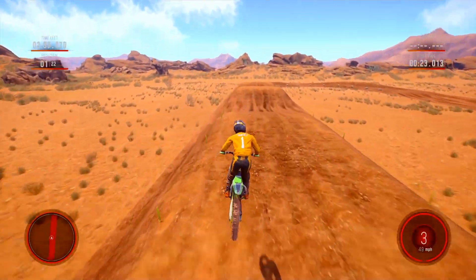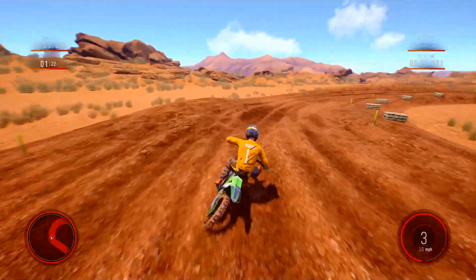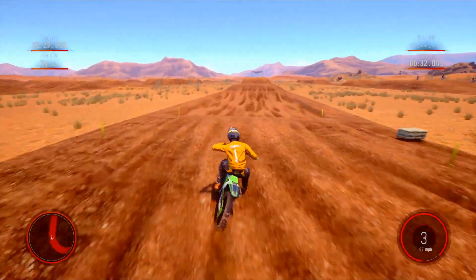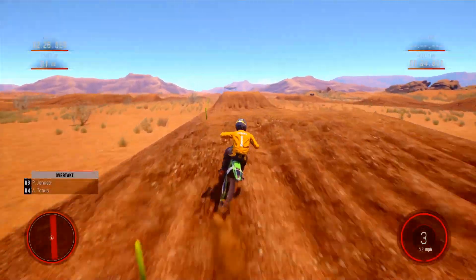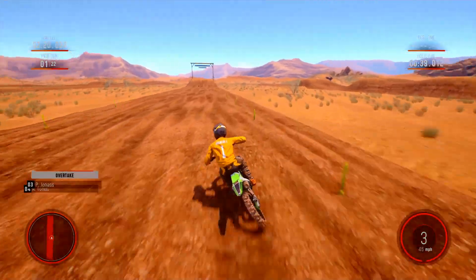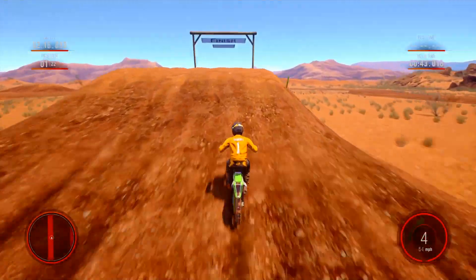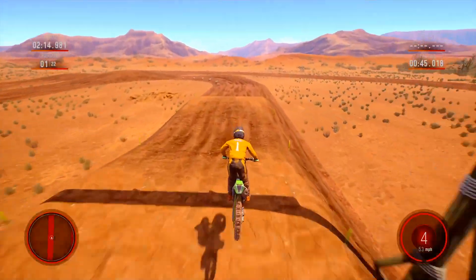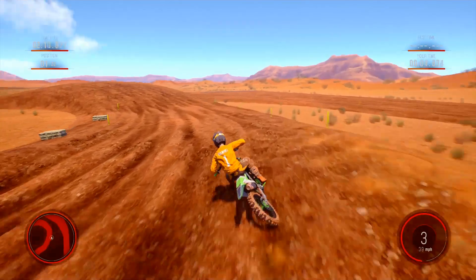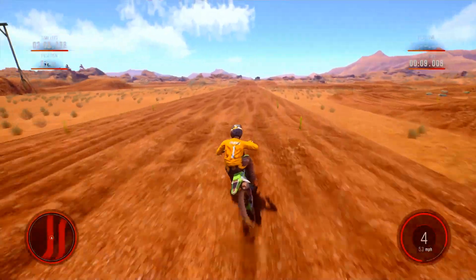Nice jump there, a little jump out to the table, a little double here. Nice single here. And then I put a big single in front of a finish line jump — stole that idea from a track I rode not that long ago. The finish line jumps on this game are tiny, man.